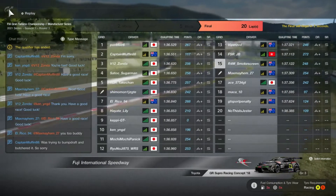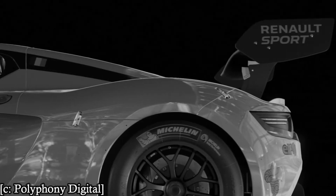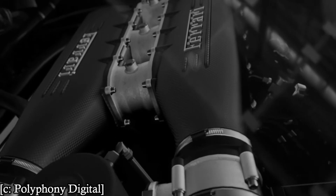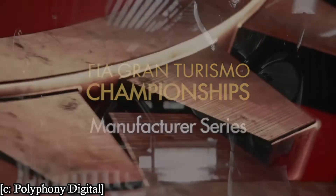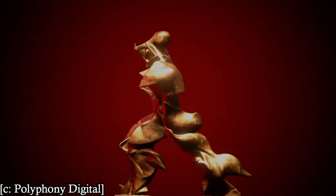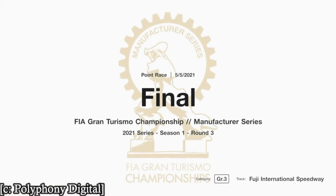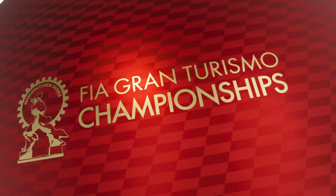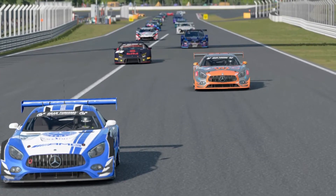For now let's just enjoy the Manufacturer Series introduction. As always, we meet ourselves on the grid. We're in 15th - we did not qualify very well at all, and I don't really know why. I got slipstream for the whole lap, or most of it, or at least down the straights.